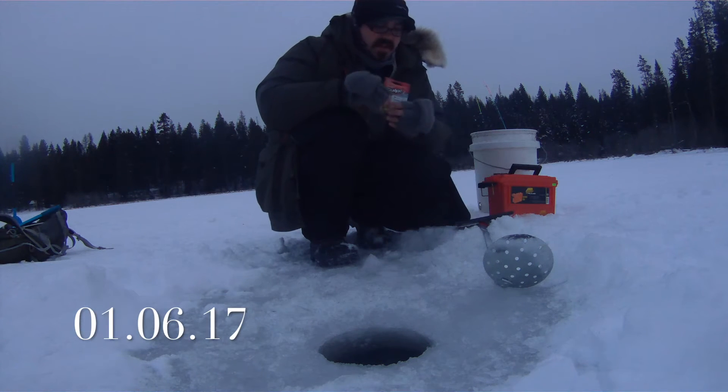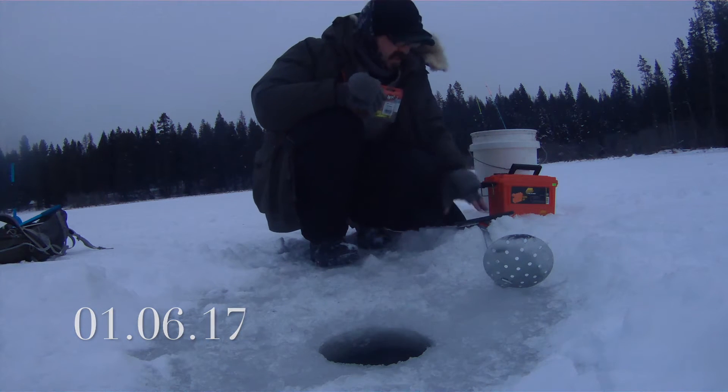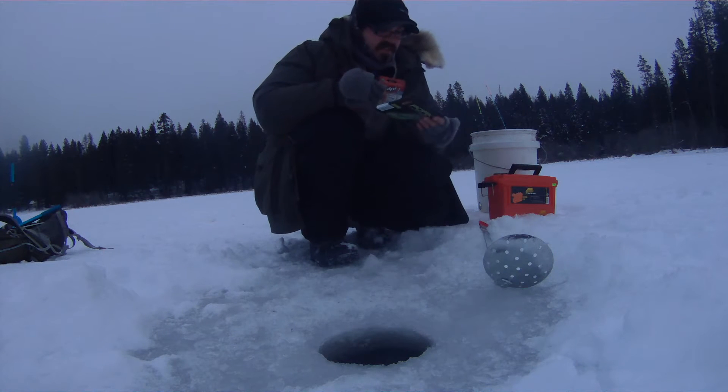Alright, today I'm doing something a little bit different. I just got a few hours before work, so I thought I'd do an artificial bait challenge.